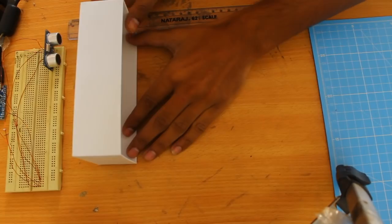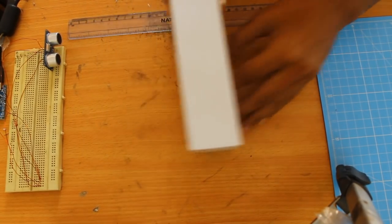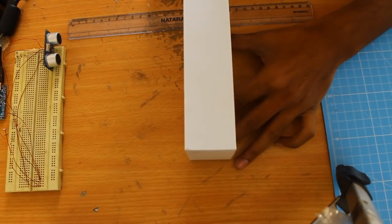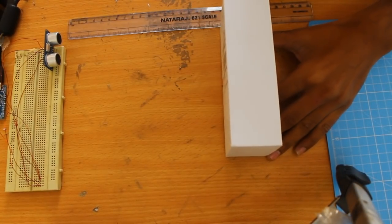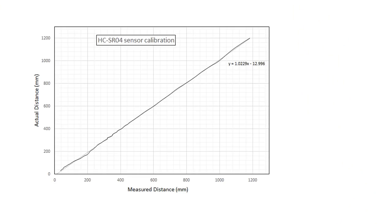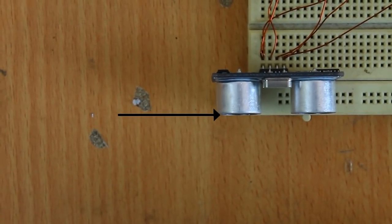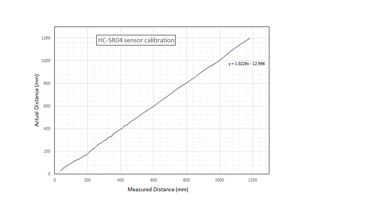To calibrate the sensor, I took one module and placed an object at a known distance in front of it, and tried to correlate the real distance and measured value so that I can make a plot of it and see the relation in between. As can be seen from the plot, it is fairly linear and also has a slope of almost 1. As I measured distance from the extreme end of the sensor, there is some static error, which we can see from the intercept of the plot.